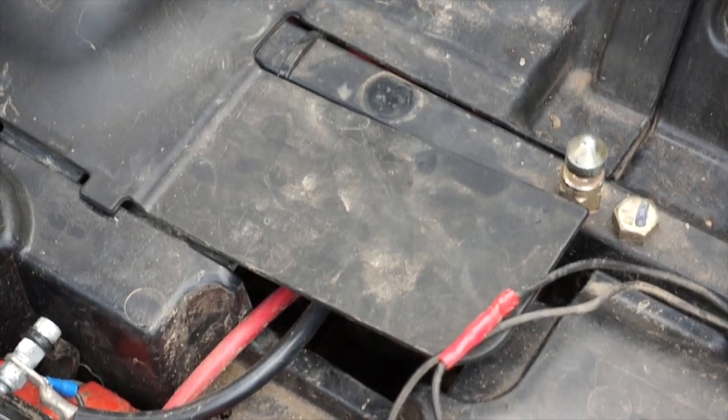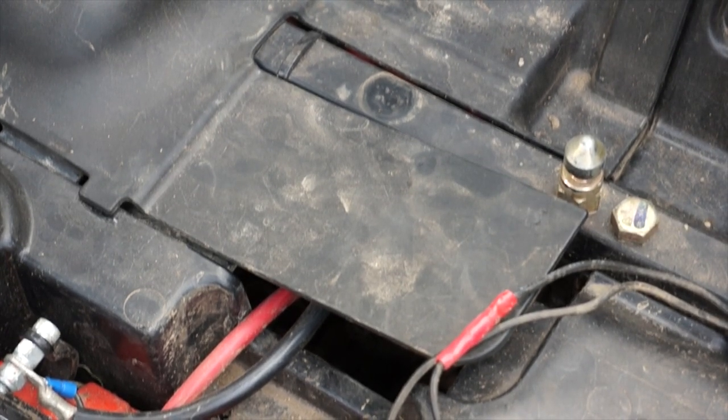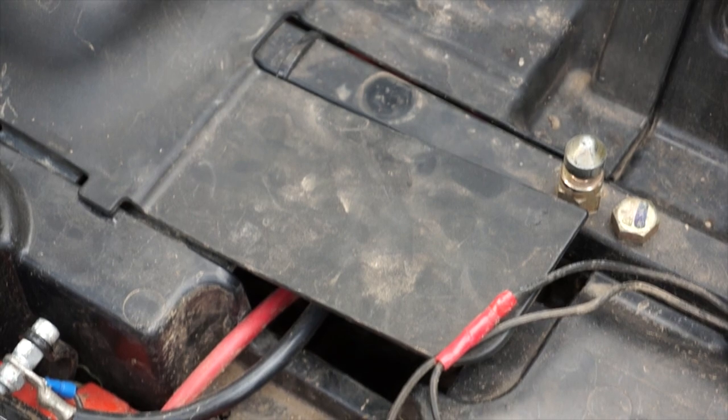Put your buggy back together, go home, and fix the brake light switch. And that's what you need to do.